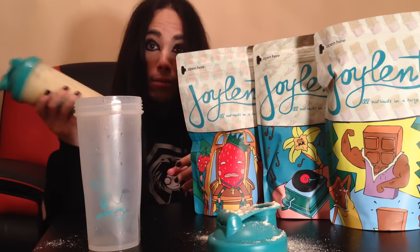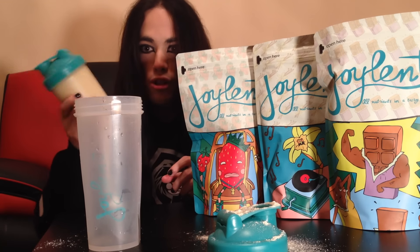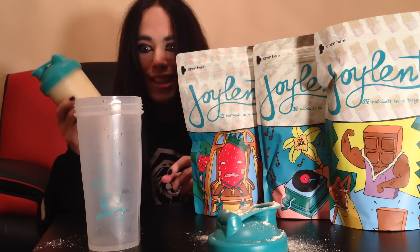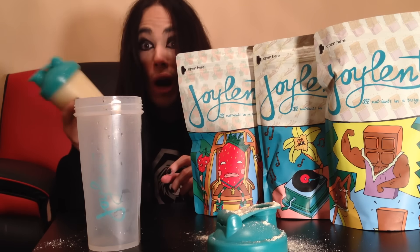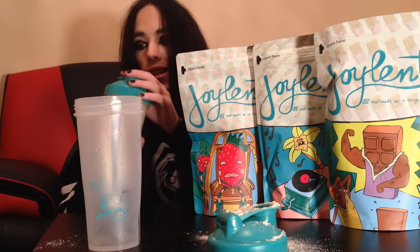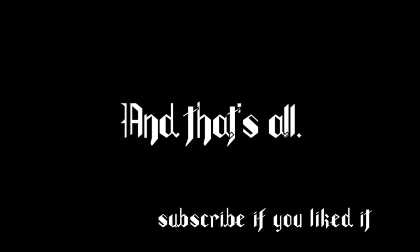So, I hope you all enjoyed this tutorial of how to do a joel end shake. I feel very stupid doing that, because it's really simple — you need some life skills if you don't know how to do this. Bon appétit everyone! And that's all. Subscribe if you liked it.